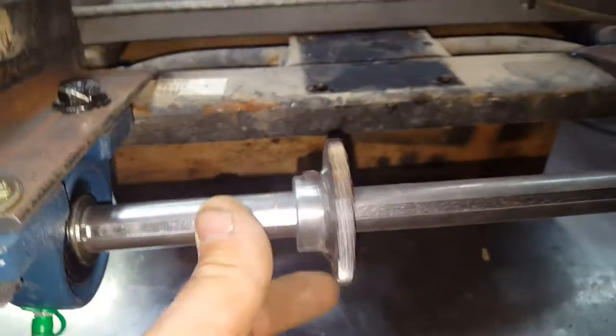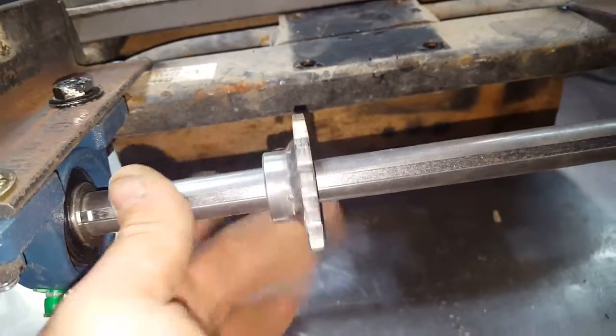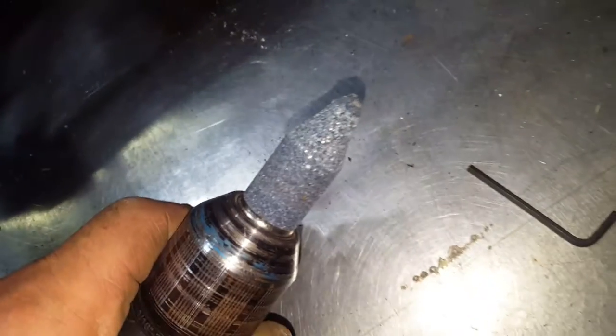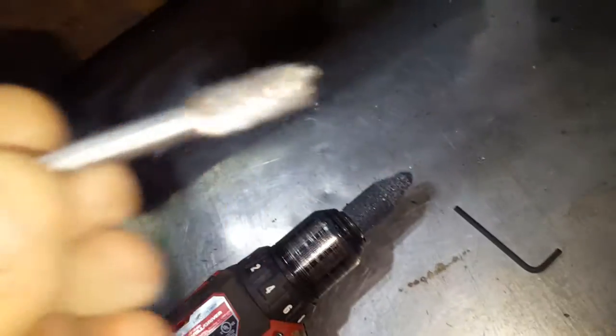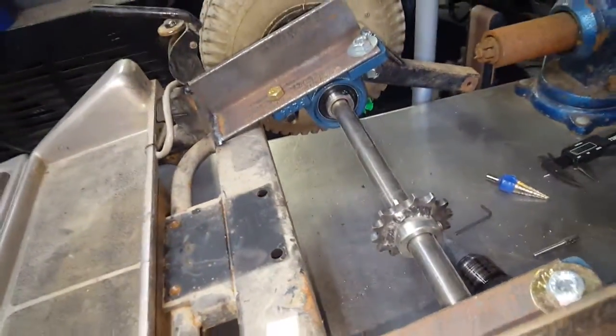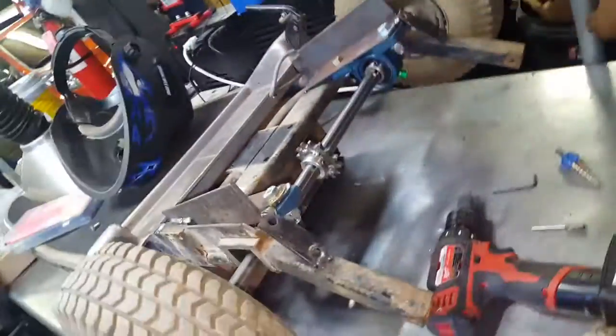I don't have a big machine shop — just a piece of crap drill press. What I did was take the stock gear with the little cogs on it and use a grindstone. This little guy did most of the work, and then a fine-tuning tool to get it to fit on there good.